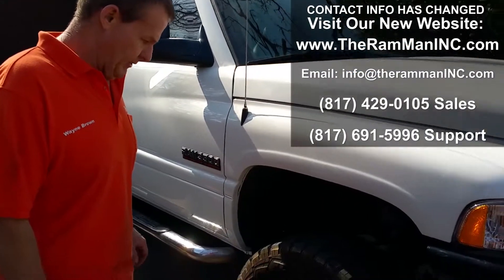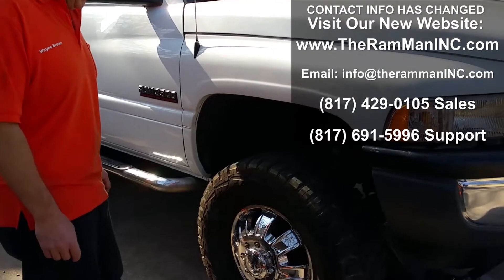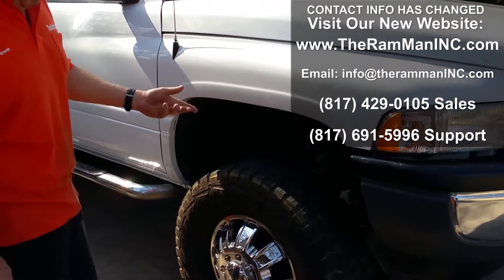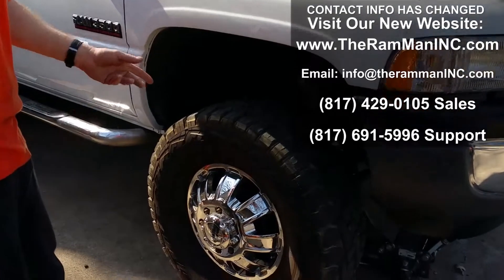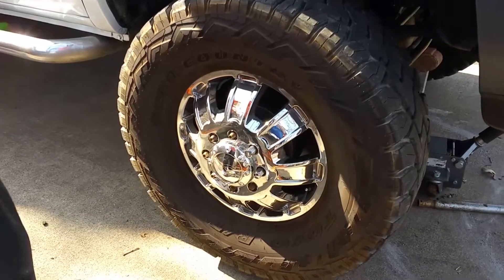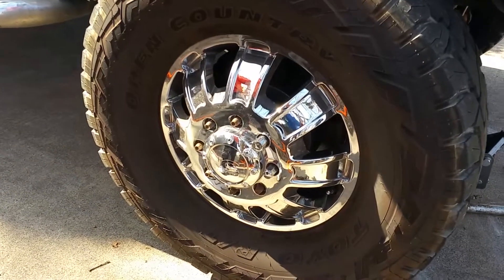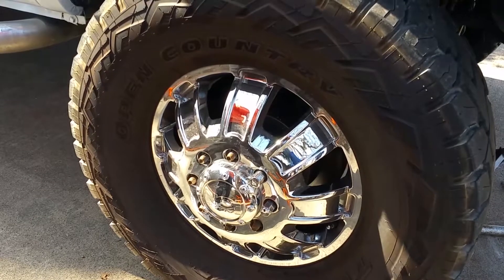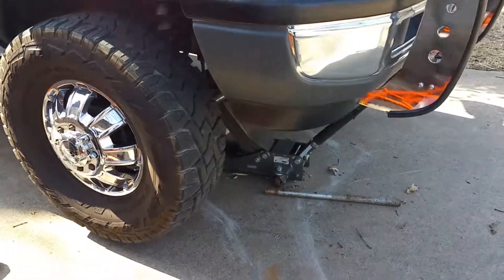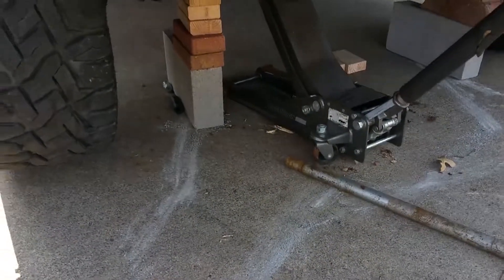Hey friends, Wayne Brown over here at the Ram Man. We've got a friend of ours' truck in — he's from Denton, Texas. He's got this 2002 dually and he's been through two or three bearing changes already and he's over it. So he's decided to bring it over here and he's purchased a set of our locking hubs that we're going to install on this truck. As you can see, we don't have anything fancy going on right here — the common man can do this with common tools.